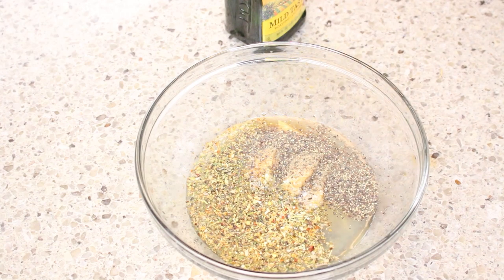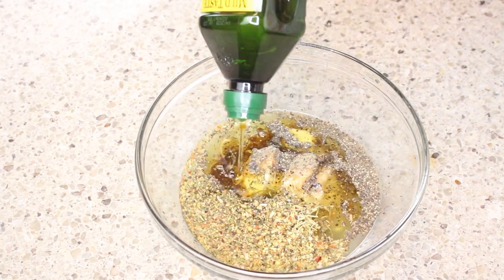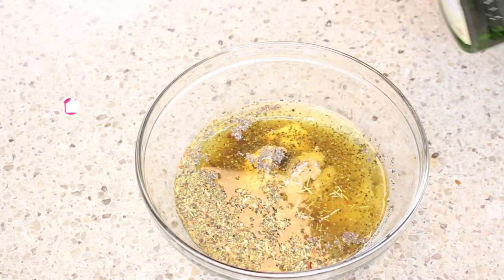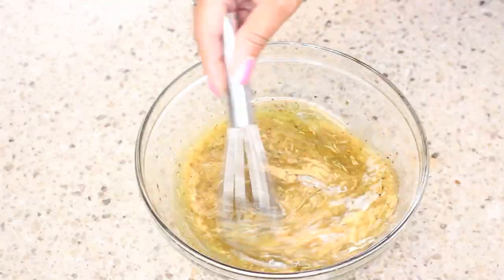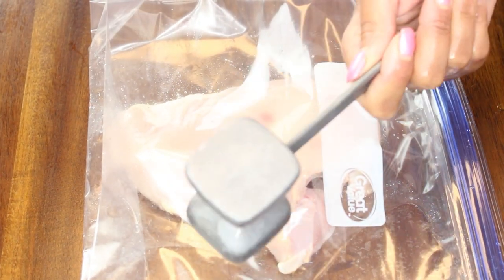When I say this packs in a lot of flavor — I actually let this marinate for an hour so that the chicken could have more flavor. I would say marinate for 30 minutes to an hour and a half.